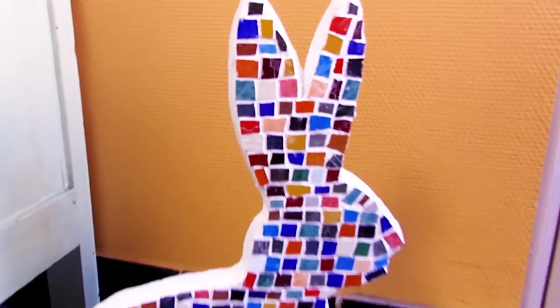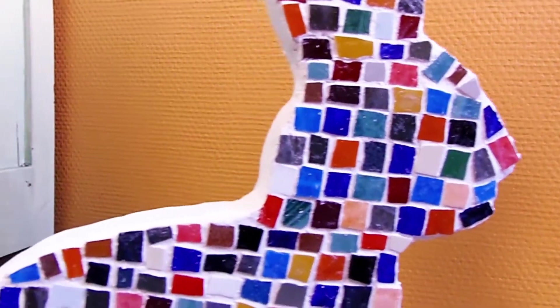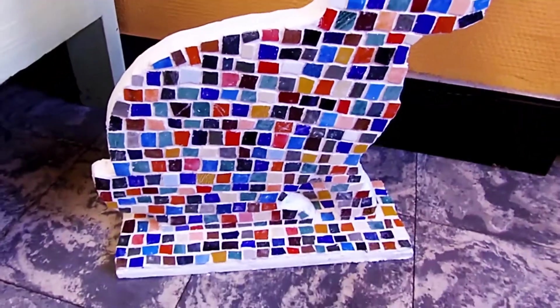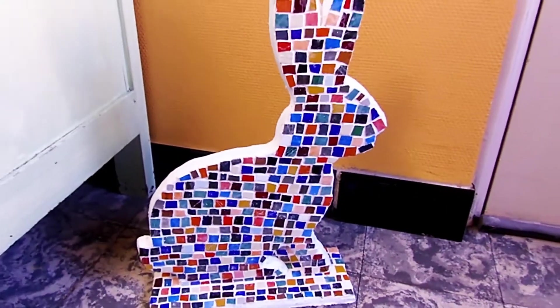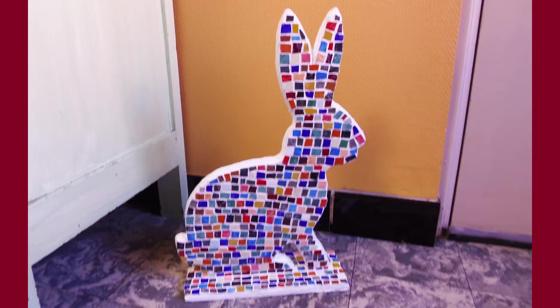Mosaics are a fun and easy way to decorate a plain looking object. Be sure to give it a try — I'm sure you'll enjoy it! And the results are beautiful! Thank you so much for watching, I really hope you enjoyed this tutorial. If you did, don't forget to click the like button and subscribe for more videos. Thank you, bye!